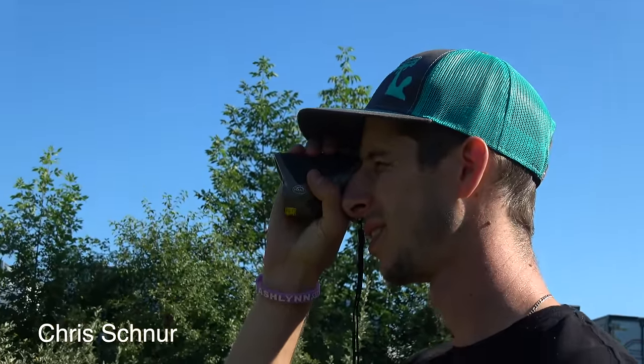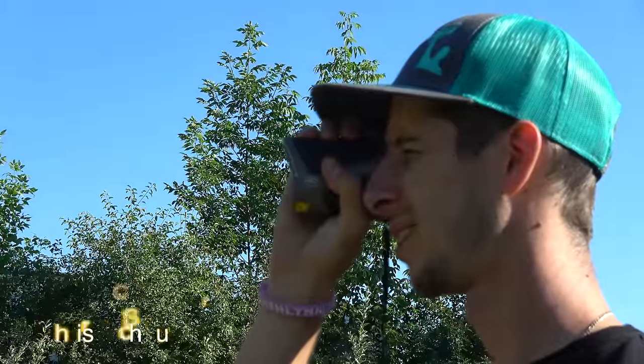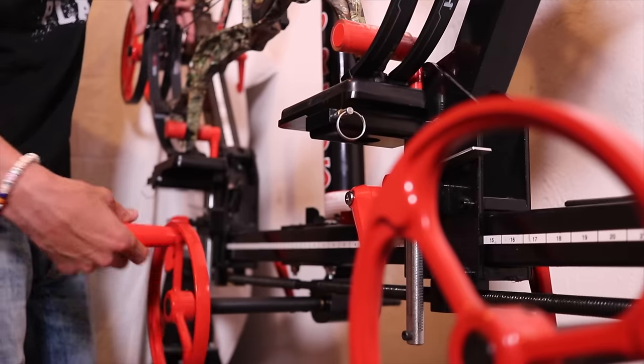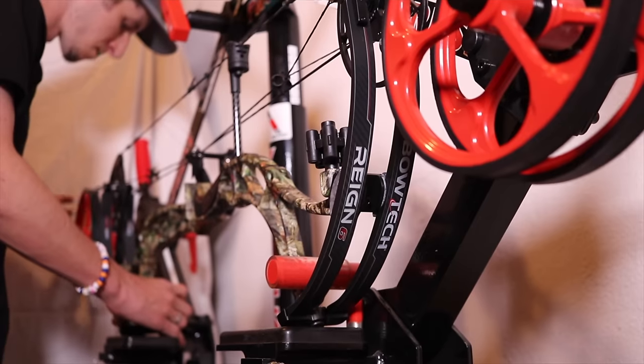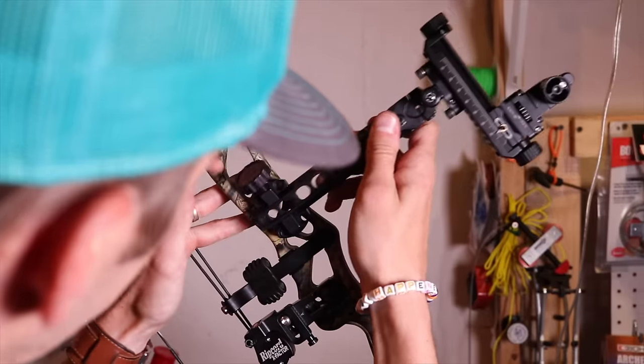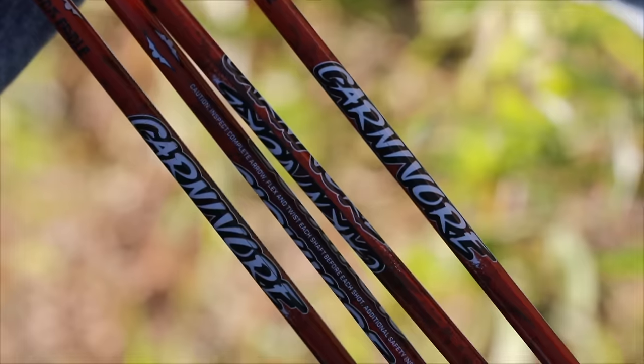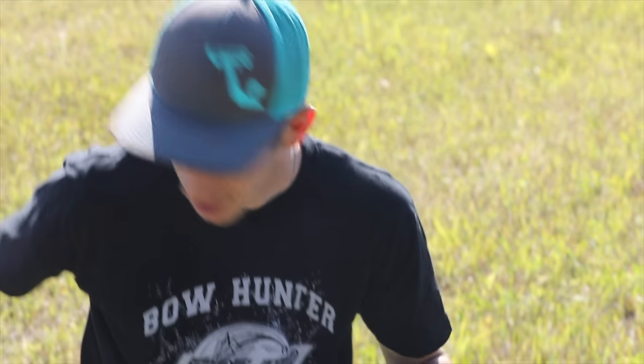My name is Krishner and I shoot competitive archery. The Bowhunter Planet team came to me and asked me to try this shot. I thought it would be fun to try, and I'm very rarely one to turn down a challenge, so this was definitely one I knew was going to be for the record books.